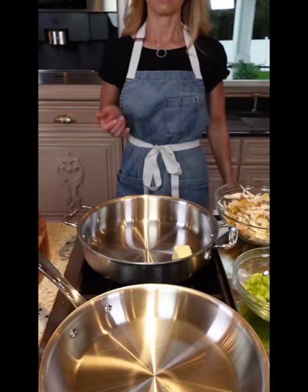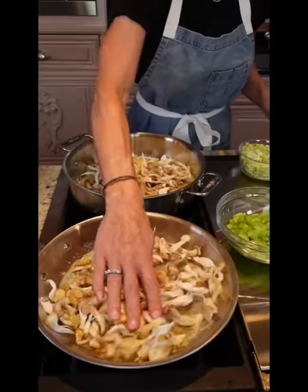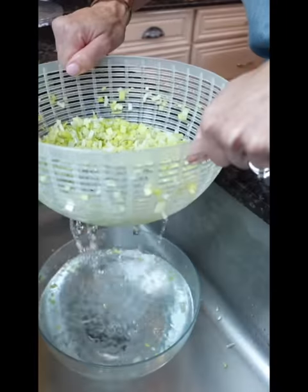Medium heat, one stick butter, divided. 12 ounces wild mushrooms — because you're fancy. Divide the mushrooms. Leeks — clean them really well, about one and a half cups.